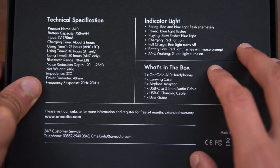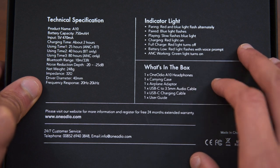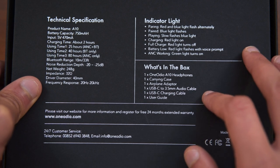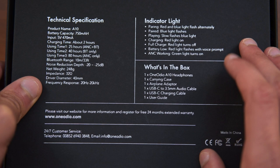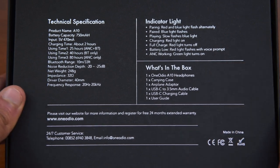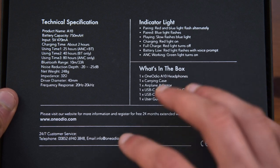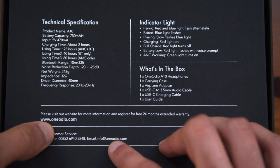Inside the box you'll find the headphones, a carrying case, an airplane adapter, a USB-C to 3.5mm audio cable, a USB-C charging cable, and also a user guide. As you can see, this does connect via USB-C, which is quite good to see, since most phones nowadays come with USB Type-C as their charging port. And if you have any problems, you can either call them on the listed phone number, send them an email, or visit their website.